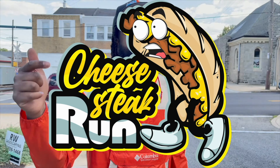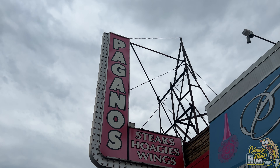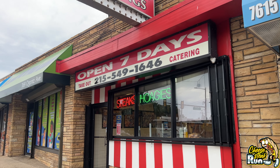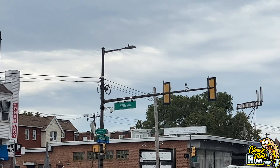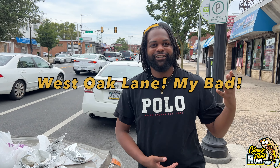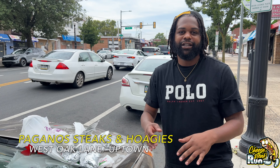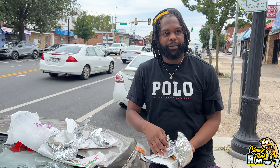This is Fooey Life Mac. Welcome to my show, Cheesesteak Run. Welcome back. I'm uptown — I think Mount Airy, Ogontz, Islany. Y'all tell me what hood this is, man. I know I'm uptown, but Mount Airy, Islany, I think. If I'm wrong, don't kill me. I'm at Pagano's.